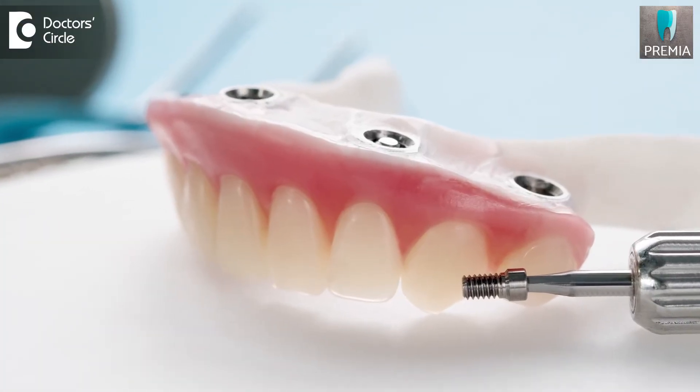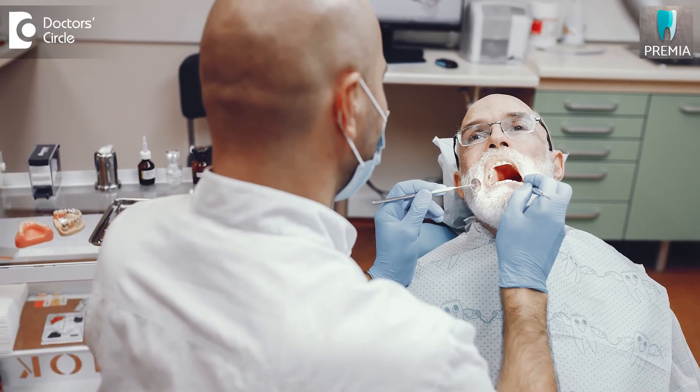The dentist will clean the dentures and observe any changes — such as soft tissue changes — and then place the dentures back. So it is a fixed option for the patient, but they need to come back to the dentist for regular checkups, and then the treatment will be very successful.